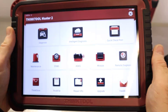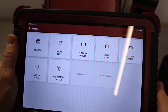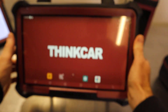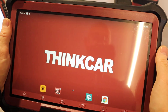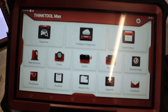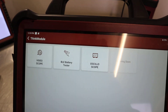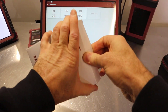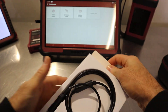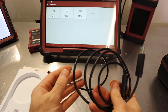Pretty much the same for the Master 2 — we've got that module option just here and the video scope is right there. We're going to be using the ThinkTool Max or S20, so if we go into ThinkCar here, we've again got that module option where we can access the video scope. Opening it up to take a look inside — really well packaged — we've got the USB borescope here.